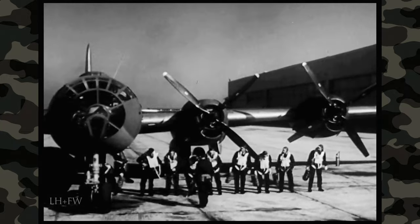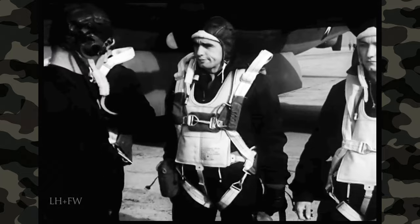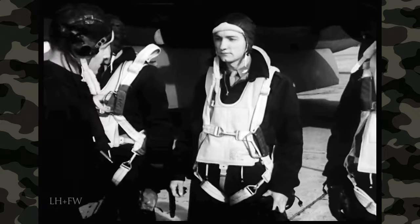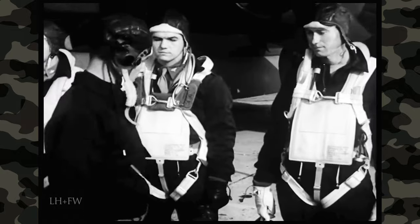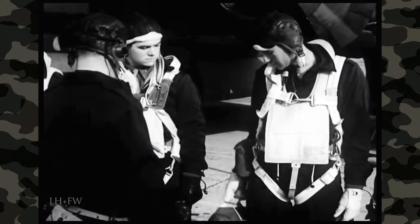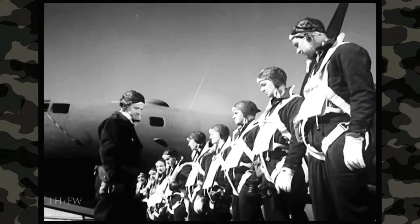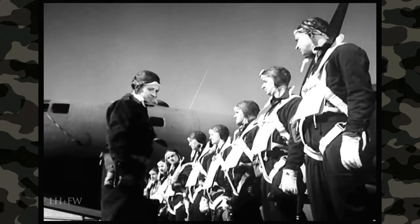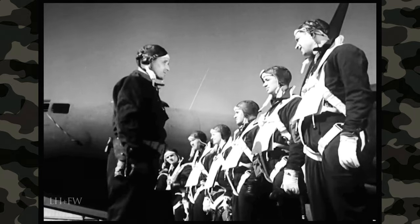So the crew can fall in for the check of their personal equipment — that's the last item of the before-entering-the-airplane part of the procedure. And it's strictly the pilot's job — your job. You are responsible for the men as well as the plane. If they fail, you're at fault. Each crew member must have his electrically heated flying clothing, parachute, oxygen mask, knife, a quart of water, and Mae West. Steel helmets and flak vests are already inside the ship at their positions. Apparently, these men are completely equipped.